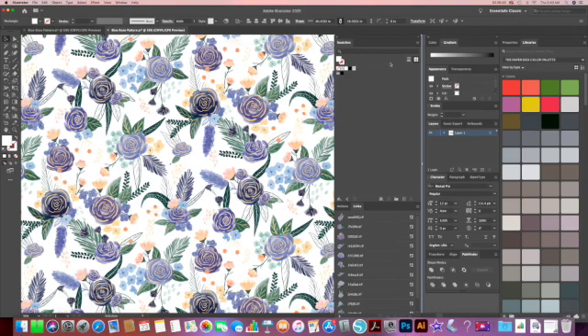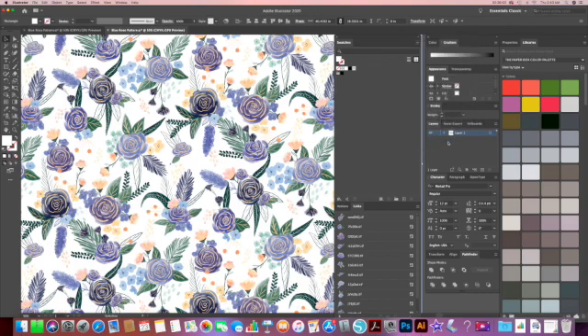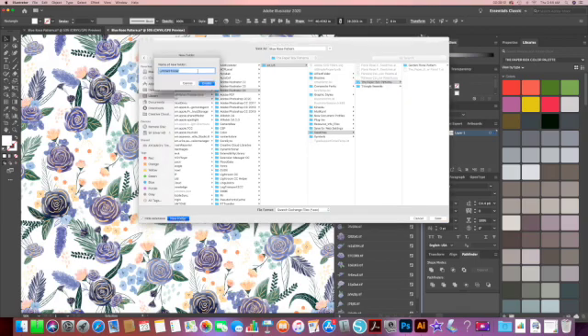Once you're done and satisfied, click on Done. You need to open up your Swatches panel, which should already be open, and click on the three-bar menu on the top right corner. We're going to click on Save Swatch Library as ASE. When your new window opens up, you can name your pattern and you can even save it under a new folder. Then you're going to click on Create and Save.